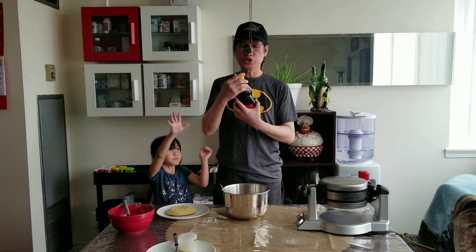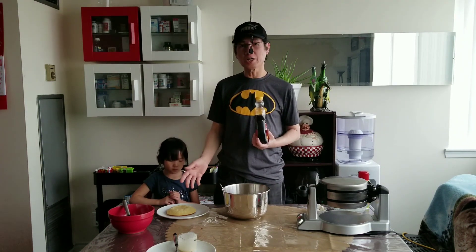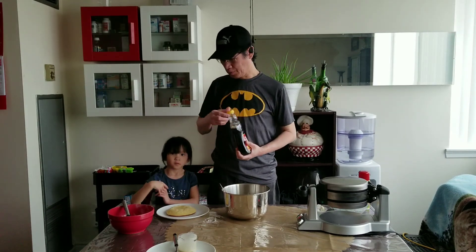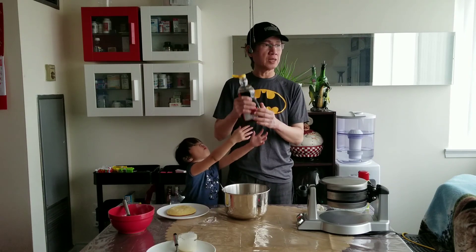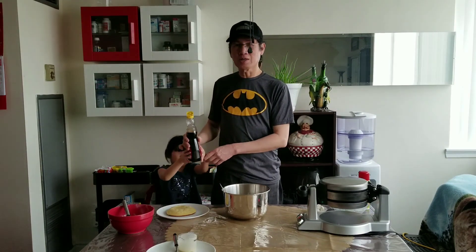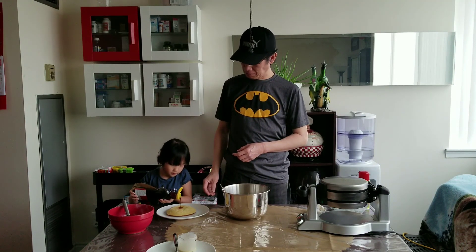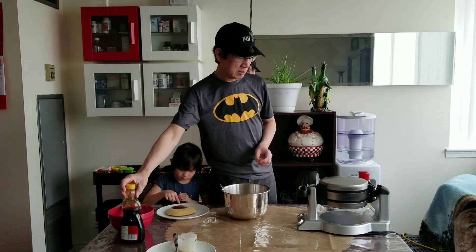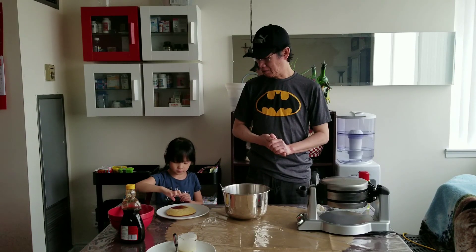After it's ready, we can put syrup on top. I want to put syrup, whipping cream, strawberry, and blueberry on top. We can put chocolate syrup on it. Actually, you can put any kind of syrup, but in Canada, Canadians like to put maple syrup because they love maple syrup. I always love it.